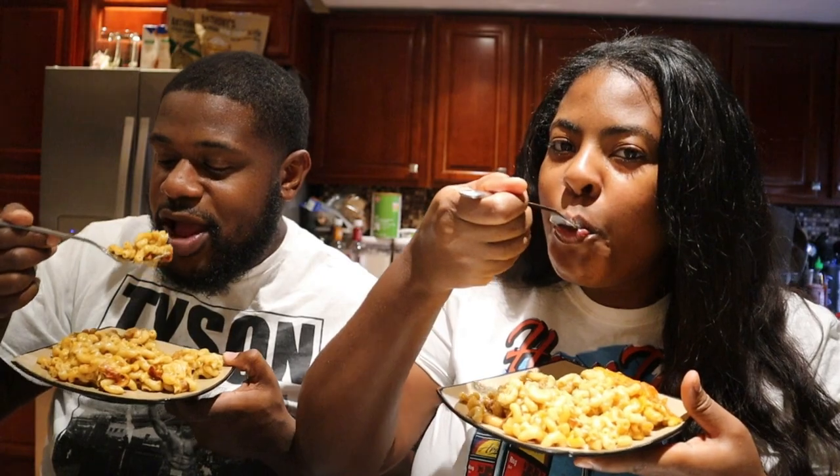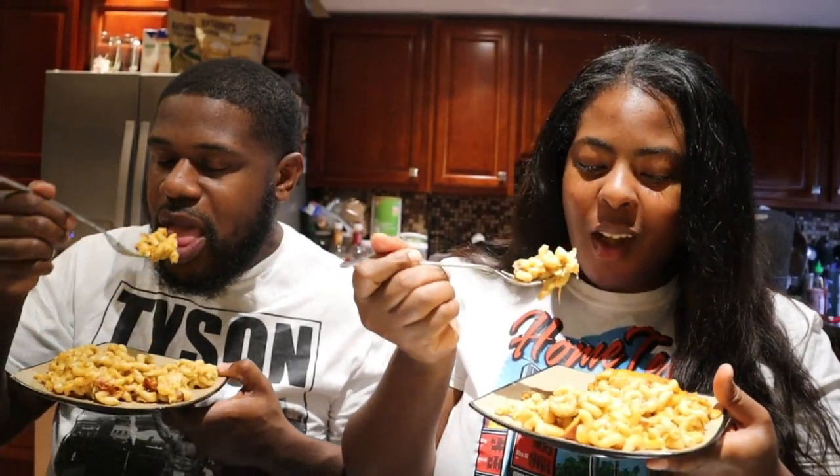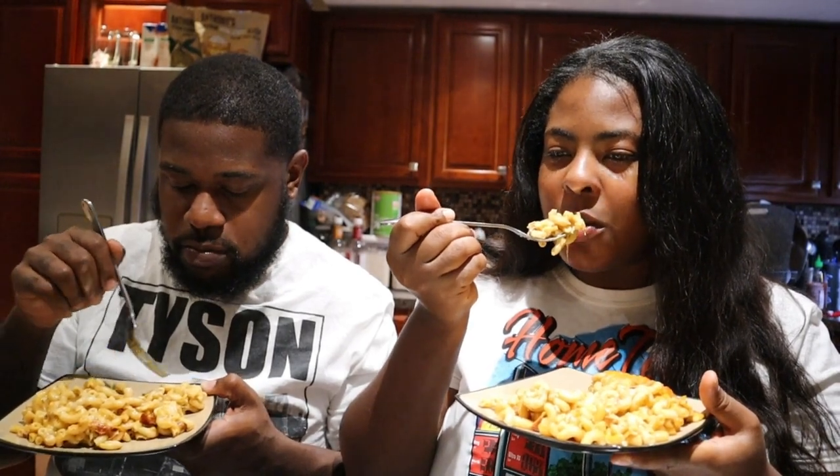I have a special guest here who's going to try the seafood mac and cheese. He introduced himself as DJ Spose. This is his first time trying the lobster mushroom, and it's my first time as well. He's tried vegan shrimp before and wasn't a fan, so I didn't put it in his serving. Honest opinion only — no lying. His reaction: it's cheesy, and the lobster mushroom wasn't what he expected.